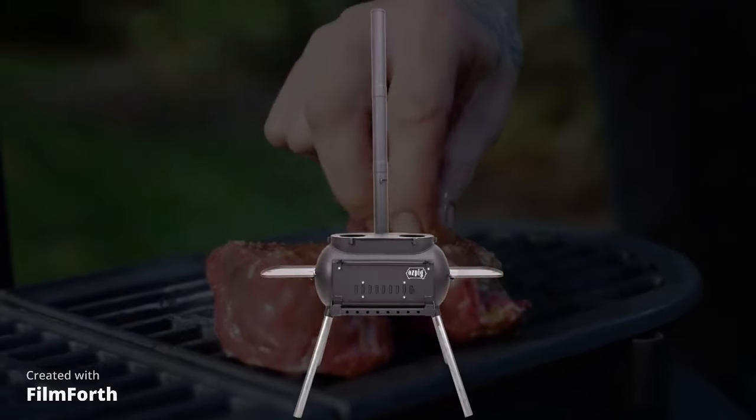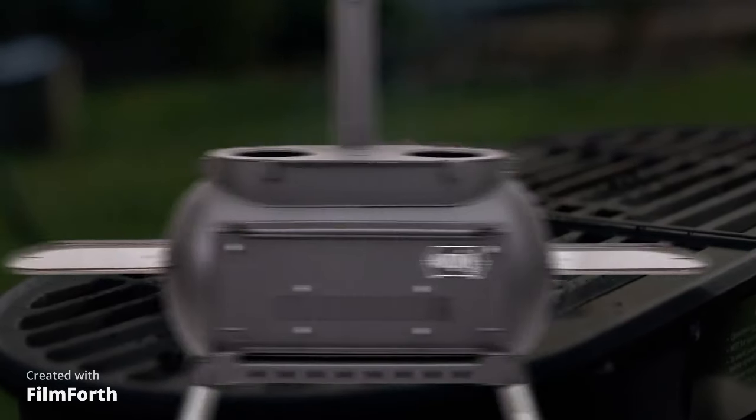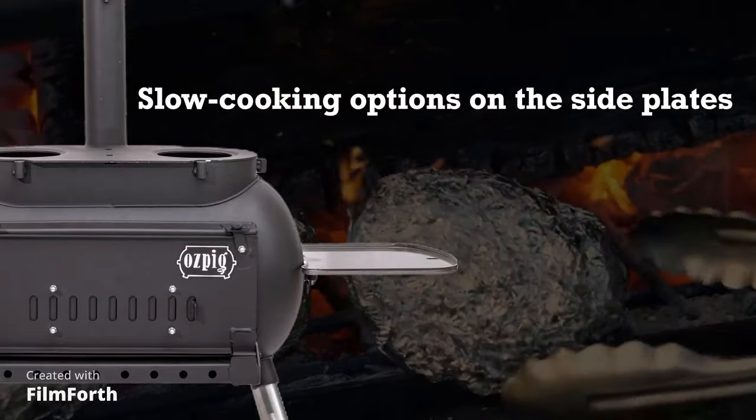The OzPig has dual-zone cooking, so you have left and right. You can have your frying pan on this side and your pot boiling away on the other.